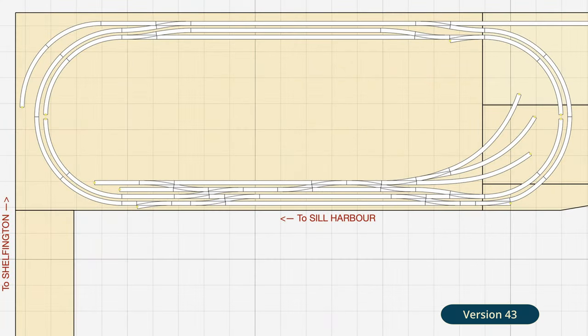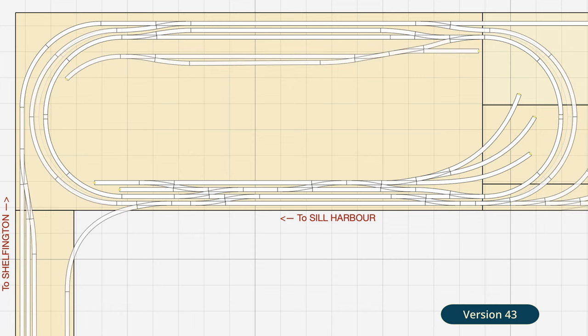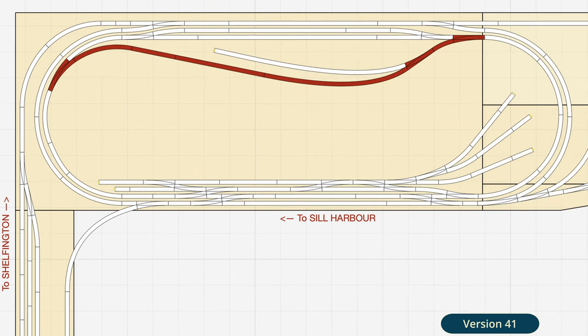I've updated version 43 of the track plan, picking up from where I left off in part one. I started off by adding the track work for Mantlethorpe station area. Originally the curved nature of the main line here had been dictated by the need for it to join back up with the inner loop. As this was no longer the case, I decided to make some major changes.